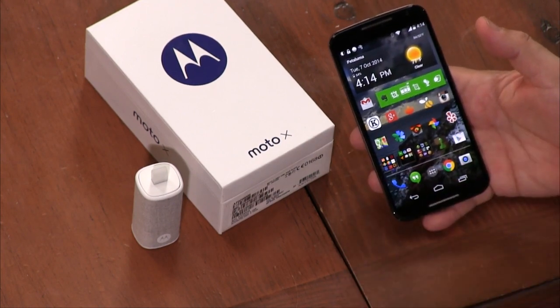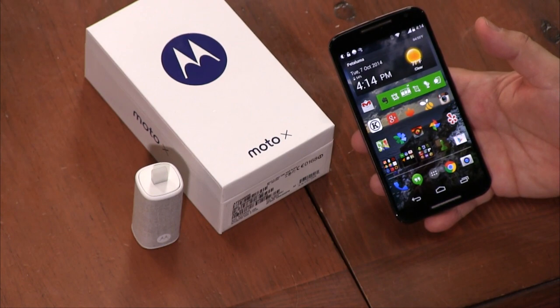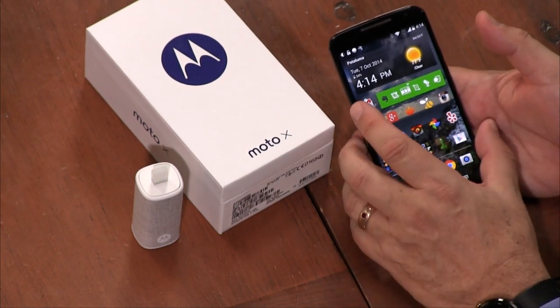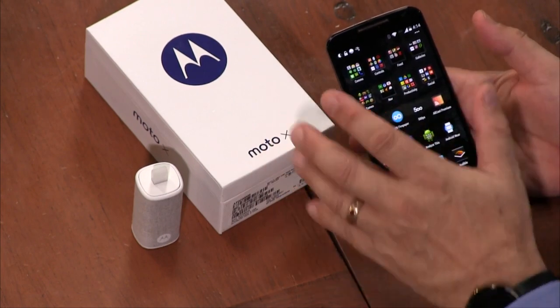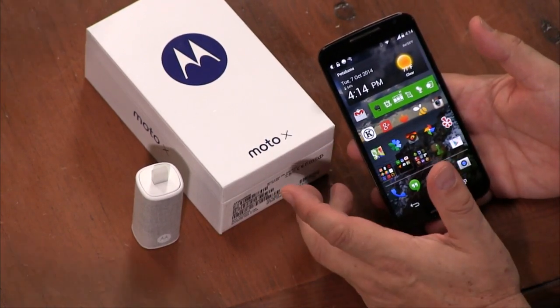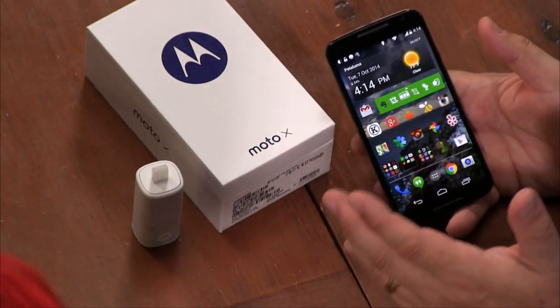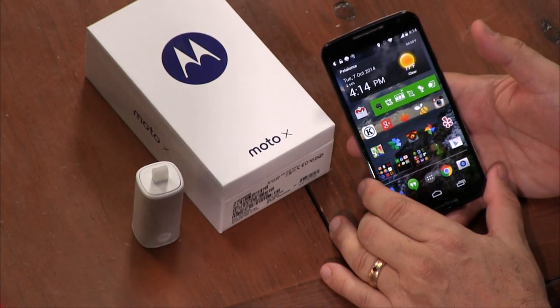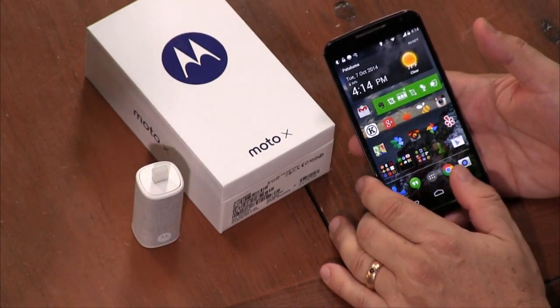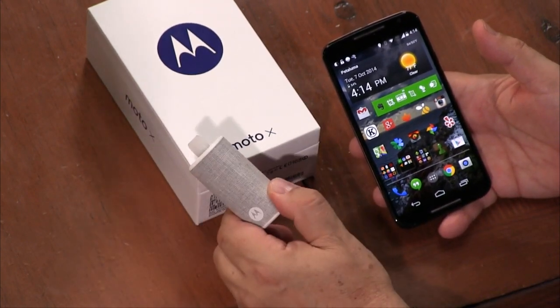I can say 'Okay Moto X' and nothing happens right now. The last time I had one it went off in my pocket. I actually made the wake phrase longer — 'Wake up, Moto X' — to reduce false positives. More syllables means fewer accidental triggers. It was working better before — maybe because I have the Moto Hint earpiece here which becomes your microphone when you put it in. This is an imperfect process, as we also know from Hey Siri.